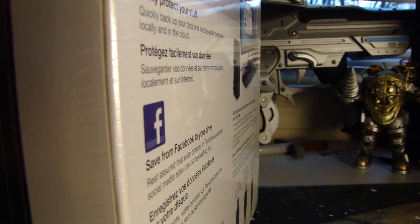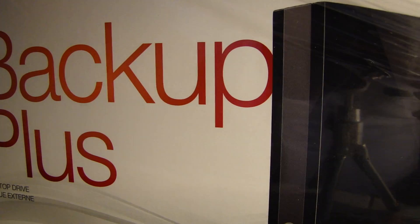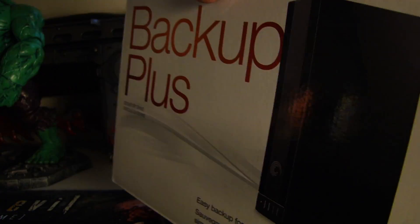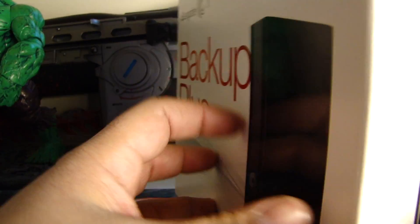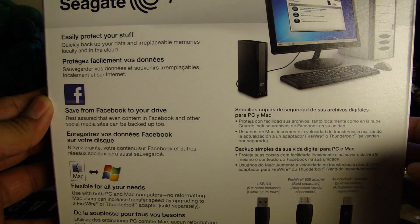But with an external hard drive, if you're going to use it for backup, I really would not want it going out at all. It's got to be a little bit more dependable.